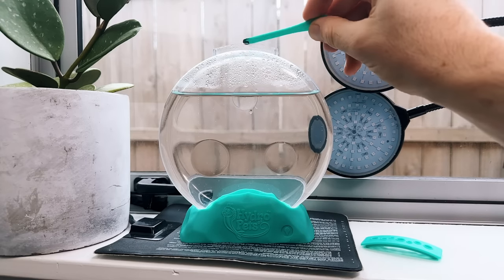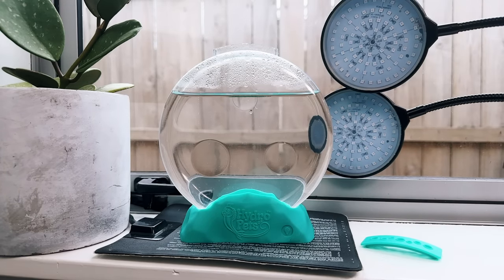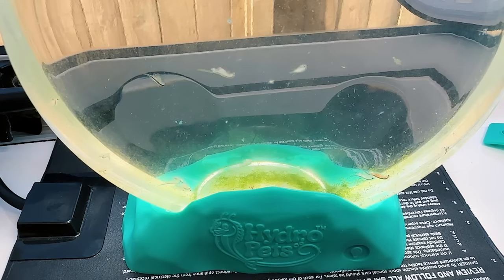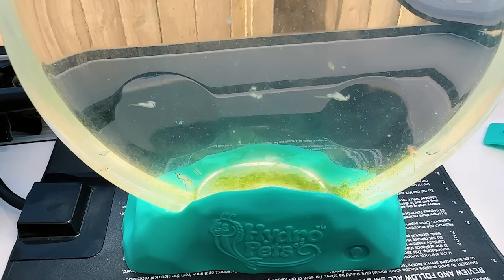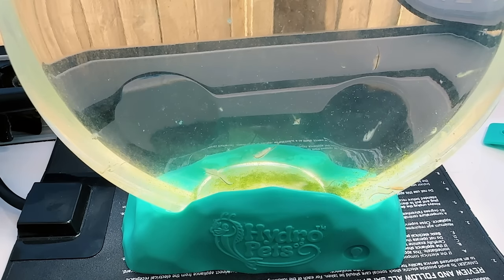In my experience, baby brine shrimp should only be fed a very small amount and at least four days after they hatch. Feeding too much too early can lead to rapid deterioration of water quality, which crashes the colony. I've spoken to others in the community who purchased this kit and they said either their eggs never hatched or their Hydro Pets died in infancy, just like mine did.